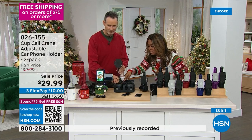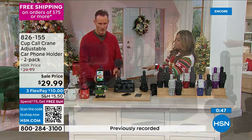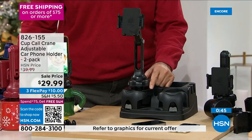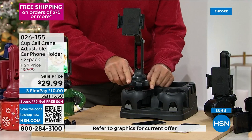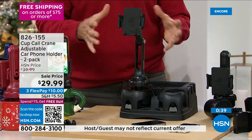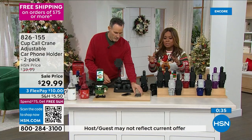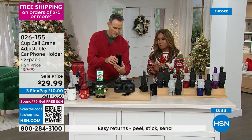This does it. Look at this mechanism — brilliant. It expands. You can have a little tiny cup holder or a big old cup holder, and it's going to virtually fit everybody's cup holder. Over 14,000 have been sold. You get two for this price — lowest price we've ever offered. Final day to save.